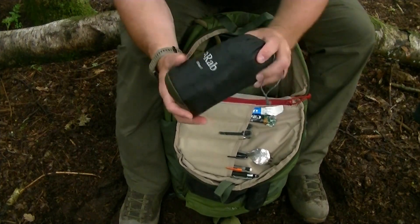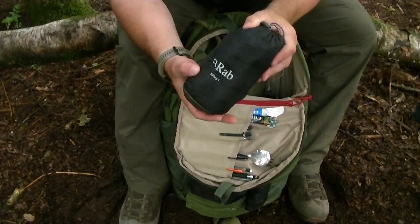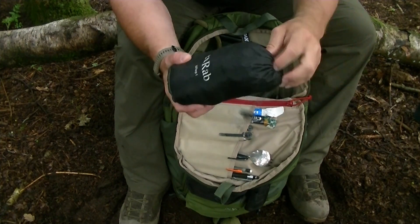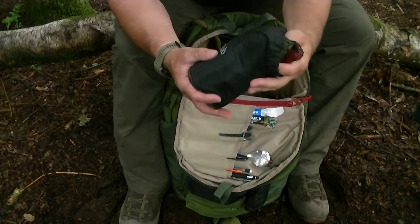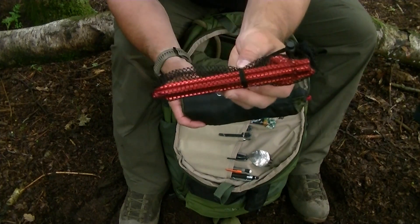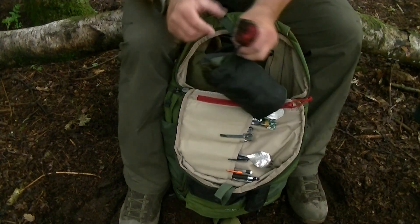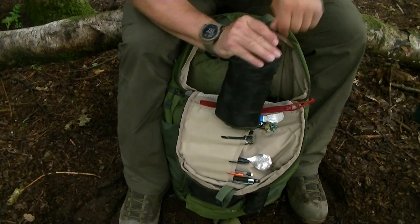For shelter I've got a RAB Siltarp — a small, compact, lightweight basher or shelter sheet. Really lightweight, great bit of kit, quite expensive but does a good job. I've got six lightweight pegs and the cords are pre-attached on all the strong points and edges of the shelter sheet, ready to go.